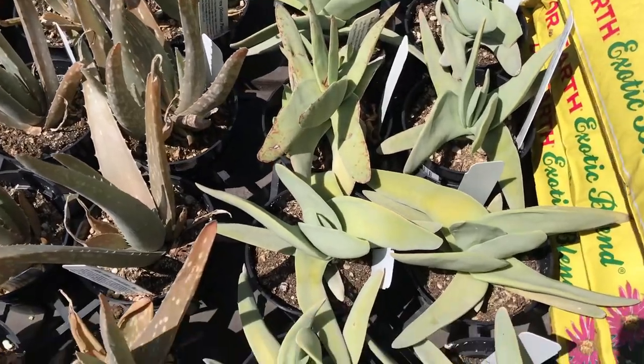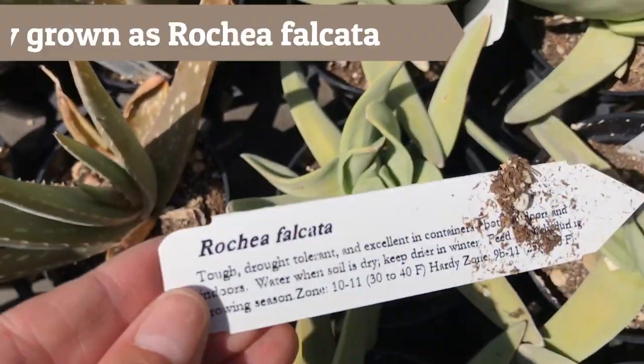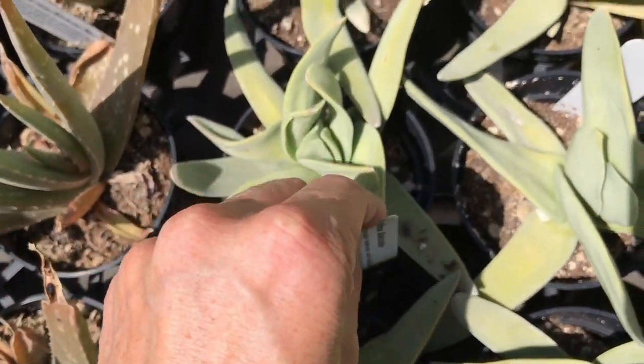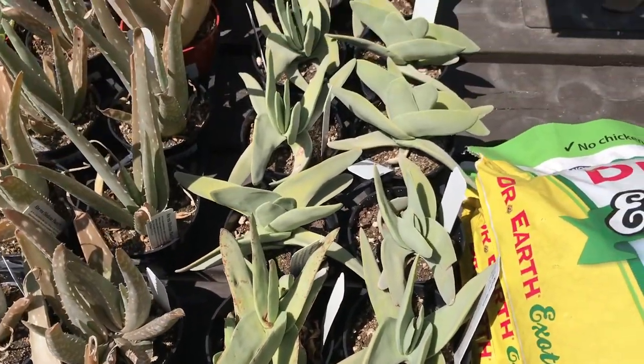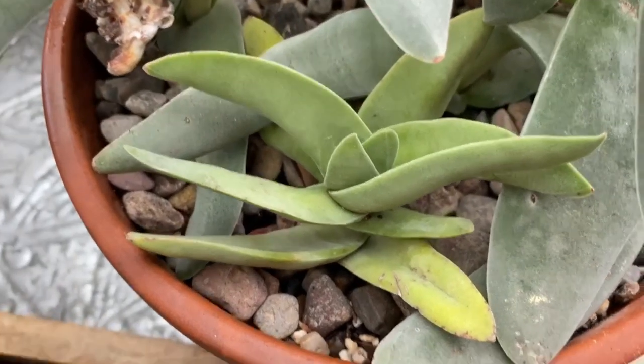The greenish-gray velvety leaves grow in an overlapping pattern and can grow up to two feet tall. The propeller plant can be grown in full sun to light shade and is hardy to 20 degrees Fahrenheit. They add a unique texture and look to succulent arrangements or flowerbeds, and they also grow really well indoors in containers.